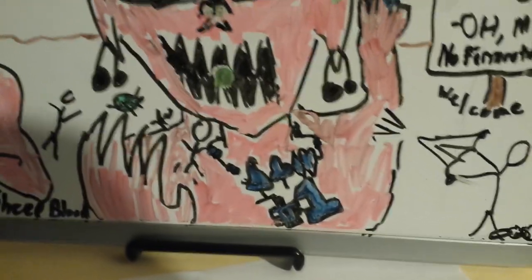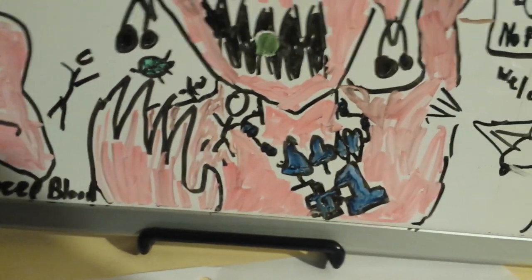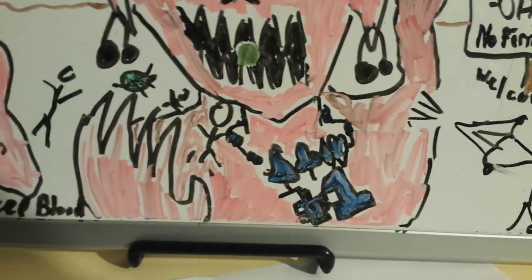What's that necklace? Looks like a bunch of suits from cards. And a one? Is that an ace?